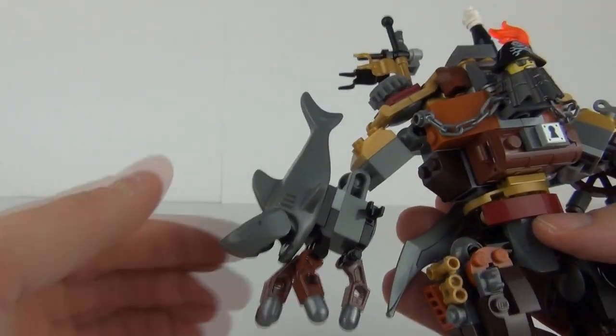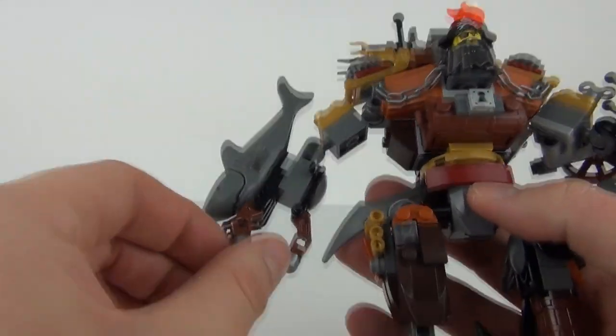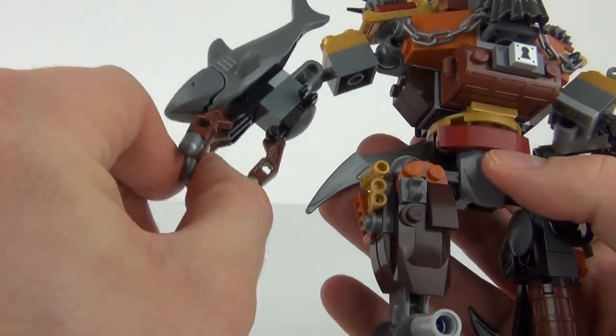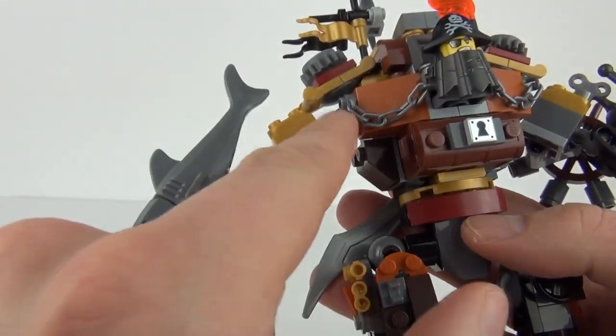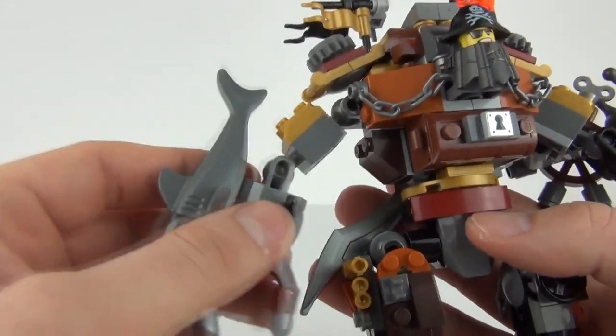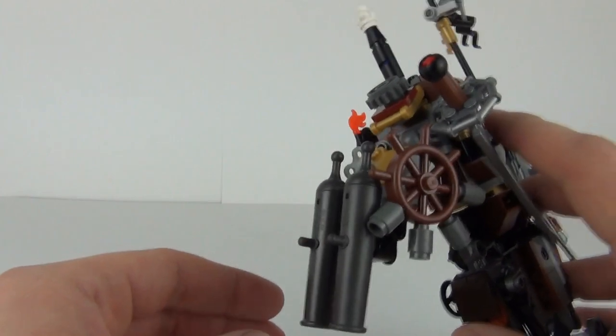We do have this shark as well, and one of the hands which I think is great — love that. And then we have these fingers which you can move, or will move independently. We do have ball joints all around this — one there and a ball joint at the top — so there is lots of movement in these arms, which is really cool.